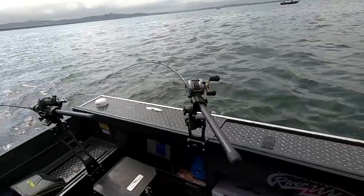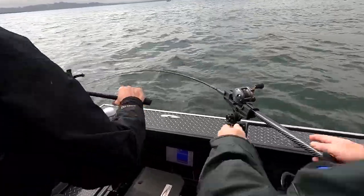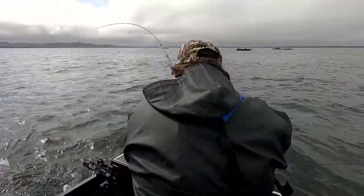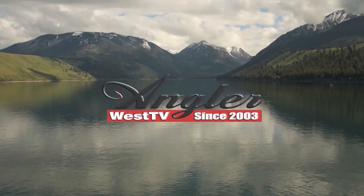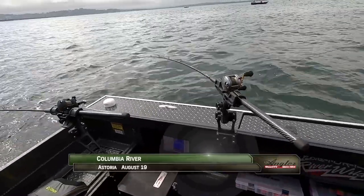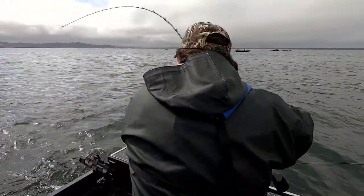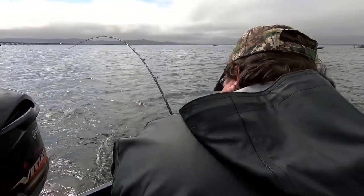Fish right here — spin fish! Go ahead, just pick it up, he's on there. Welcome back to the Buoy 10 fall salmon fishery. I'm Justin Wolf. Most of our bites have come on spinners, but now Dawn McDonald is fighting a salmon that took a spin fish — I love it!